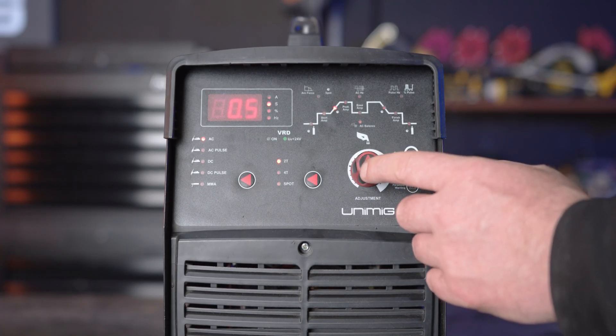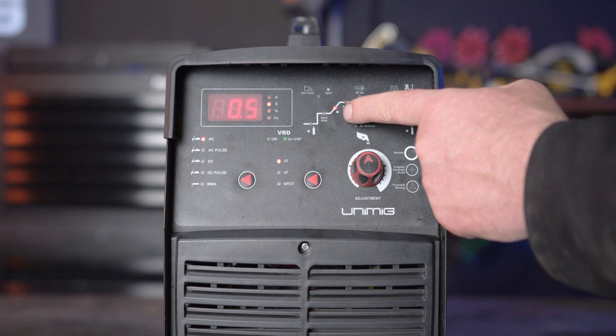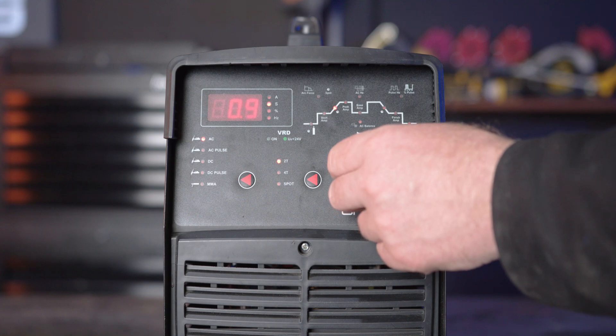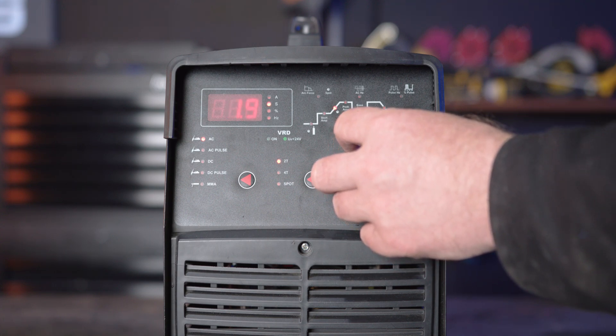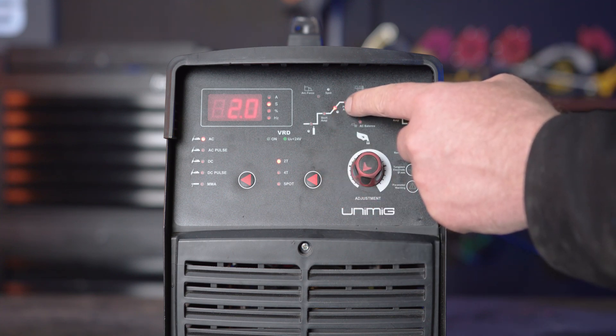Part 3, upslope. Upslope dictates the time between the start up amps and the peak amps. If you turn it up, it will increase the time it will take for the amps to climb to the peak amps. This is suited for thinner materials to minimize burning away of edges, and if you turn it down, it will decrease the time for the amps to climb to the peak amps, which is suited for thicker materials.